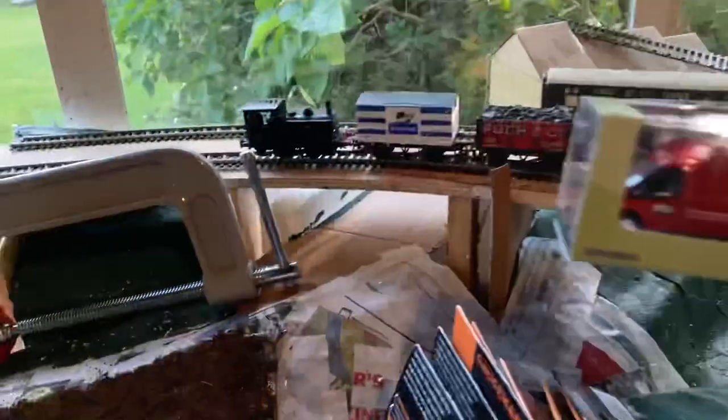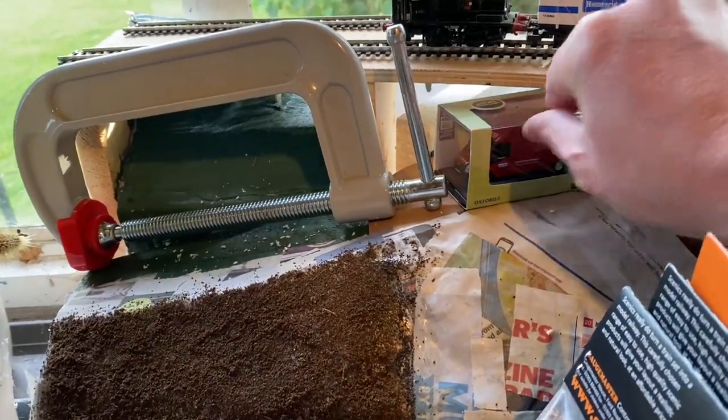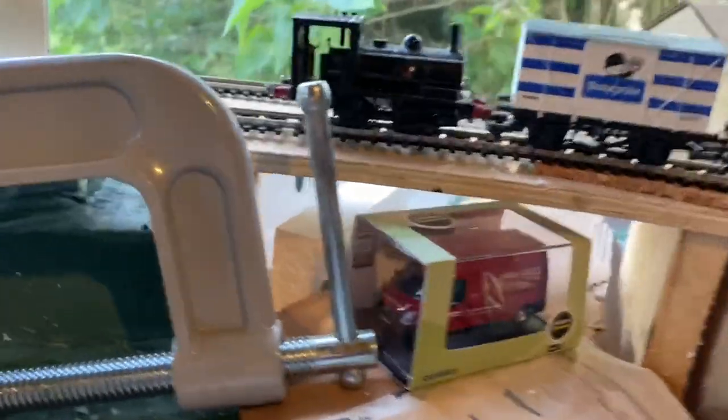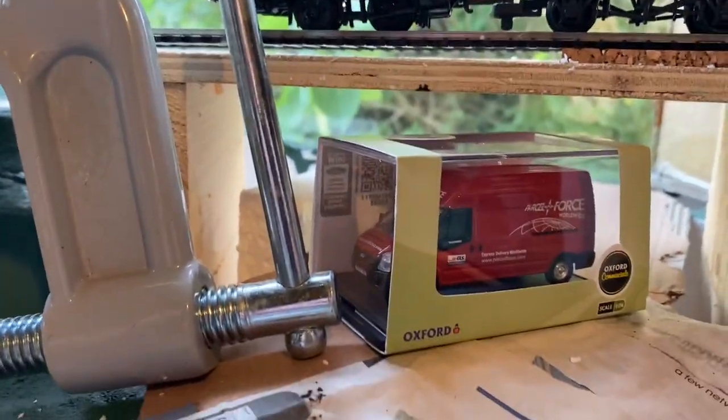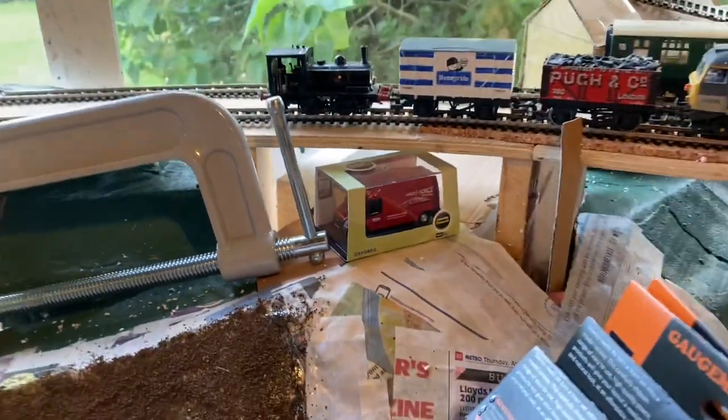Even here, this little lane or road immediately gives a better judgment of how that bridge is and what kind of span there's going to be for that section. Really pleased with that.